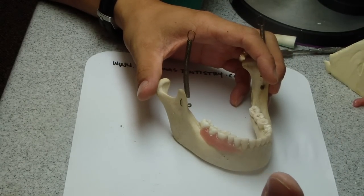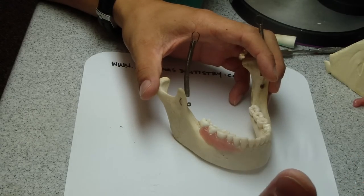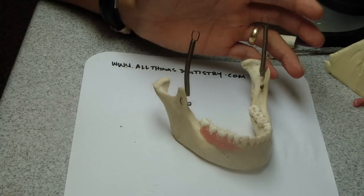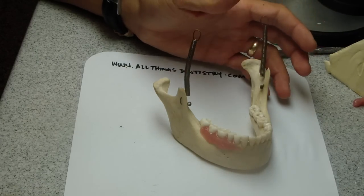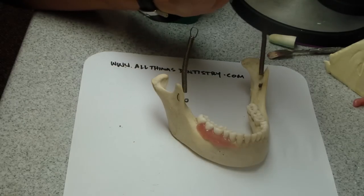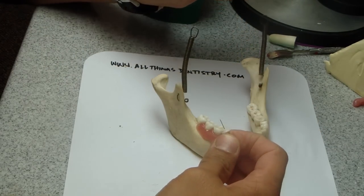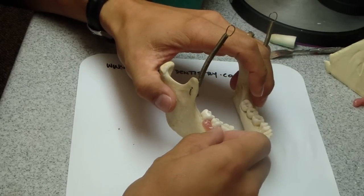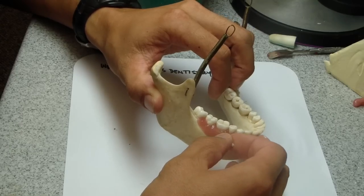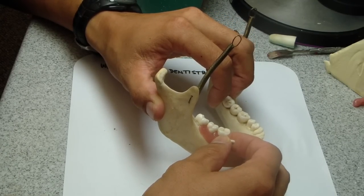I want to talk briefly about intraosseous anesthesia techniques. There are a couple of products out there that I'm aware of: one is Stabident and the other one is X-Tip. Stabident is just a product that has a perforator — essentially a trephine — that you place into the gingival tissue posterior to the tooth that you want to anesthetize.